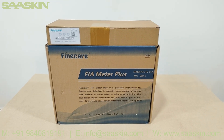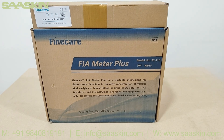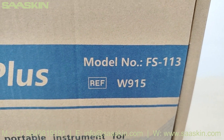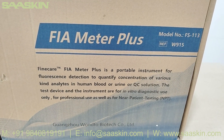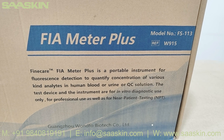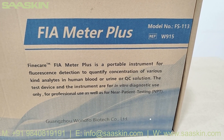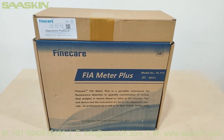Hello everybody, today we are going to see the unboxing of the Fine Care FIA Meter Plus. This is the top and front view of the analyzer. The model number is FS113, reference number W915. The Fine Care FIA Meter Plus is a portable instrument for fluorescent detection to quantitatively measure concentrations of various analytes in human blood, urine, or QC solutions. The device is for in-vitro diagnostic use, for professional use, and for near-patient testing.